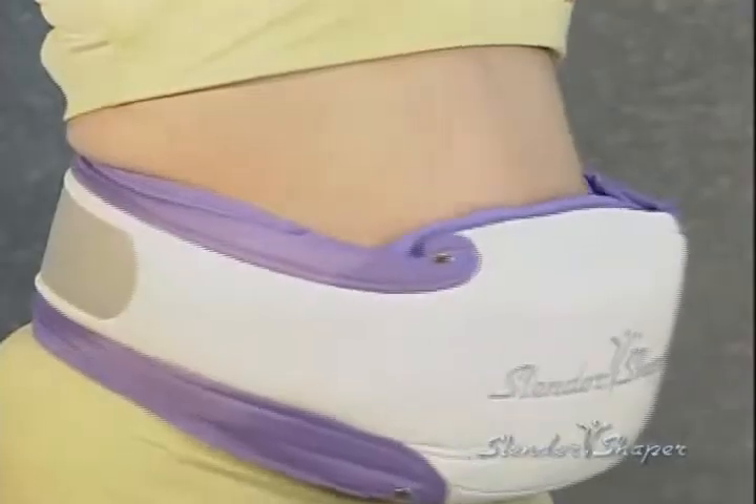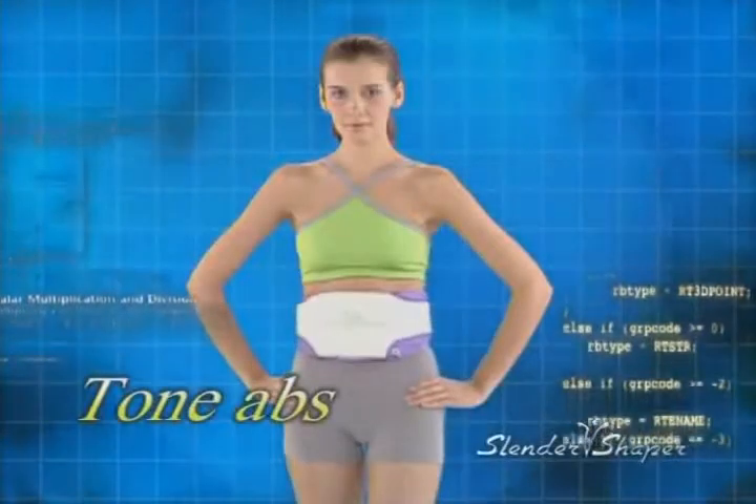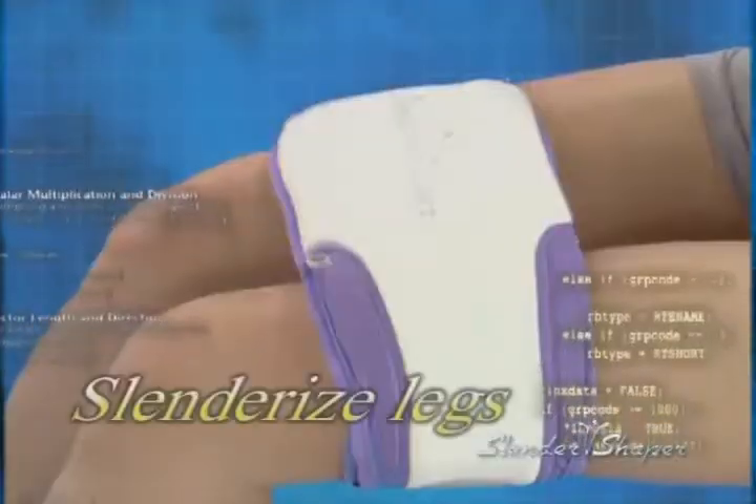Slender Shaper quickly burns unwanted fat, tones your abs, firms your buns, and slenderizes your legs — giving you the best body shape you've ever had.